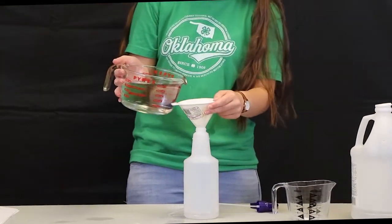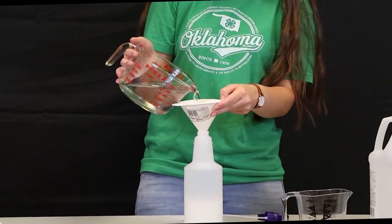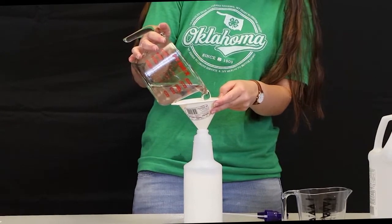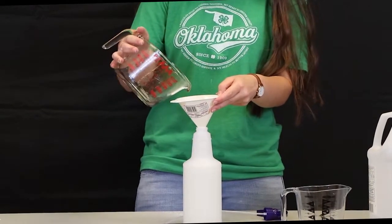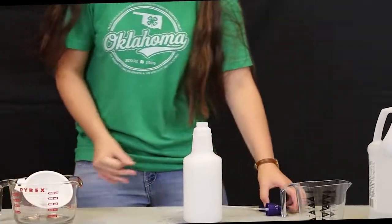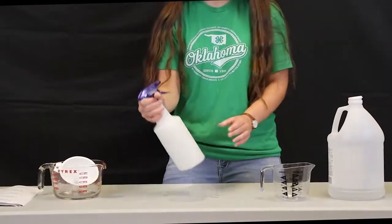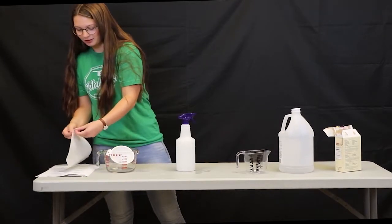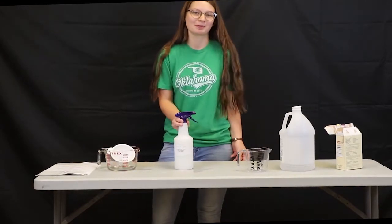Lastly, we will pour in our water. As you pour it into the funnel, the cornstarch will probably stick up in the top since it's a dry ingredient, but the water will push it right on through — make sure that you get all the cornstarch off the edges of the funnel. Then again, put the top on, shake it, and put your sticker on to make sure that you know what cleaner you're using when you grab it from your cabinet.